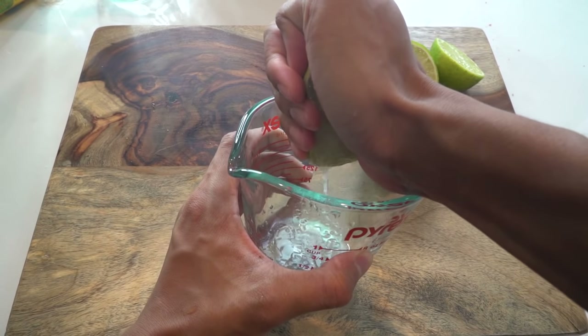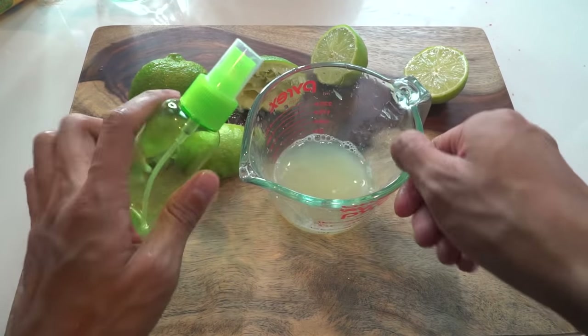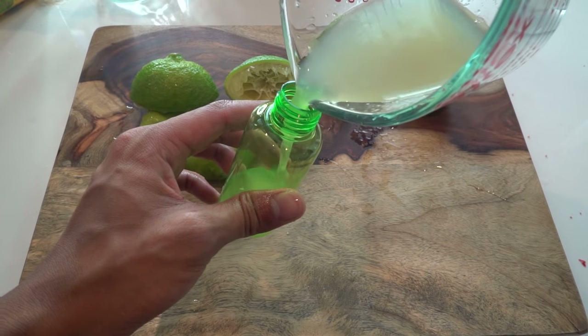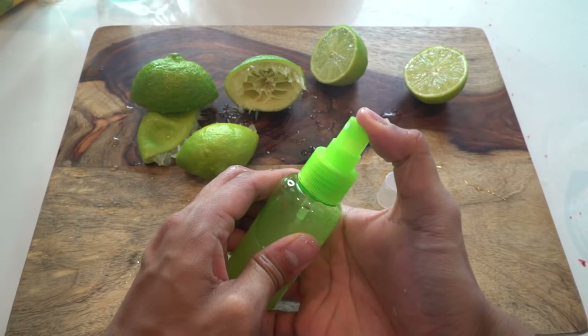Grab one of these spray bottles from any department store and pour your lime juice into it, making sure it's completely full. Don't forget to spin on that cap and just test that it works. Cool.